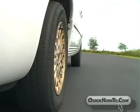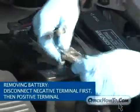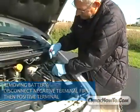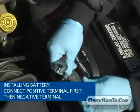Never disconnect a vehicle's battery while the engine is running — doing so will cause a voltage surge and damage the vehicle's electronic system. When removing the battery, always disconnect the cable on the negative terminal first, then the cable on the positive terminal. When installing a battery, reverse the order: connect the positive terminal first, then connect the negative terminal.